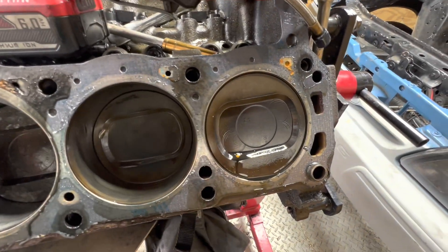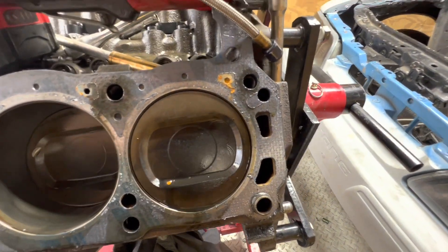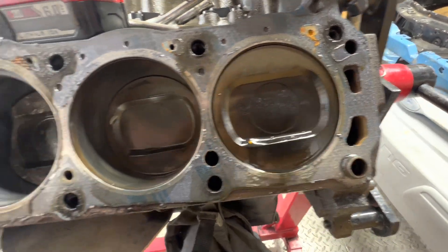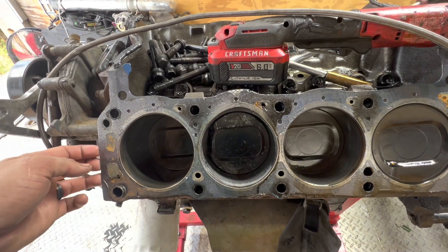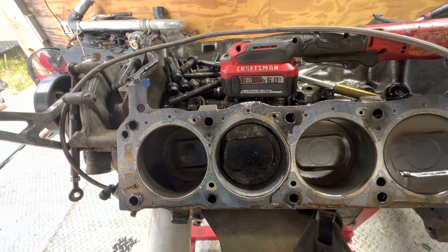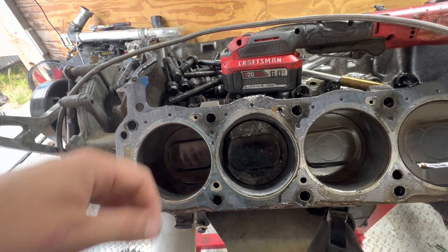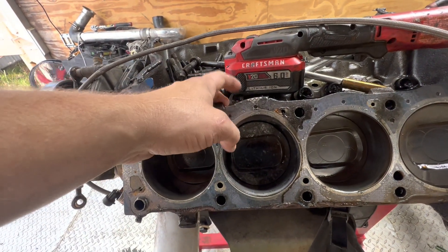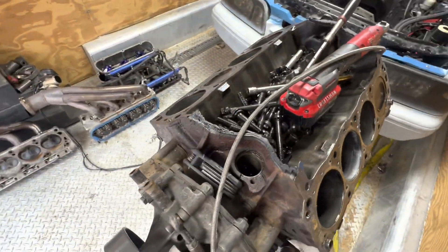It sucks, but you can see my tune was obviously pretty close — the pistons look great. I'll get the injectors cleaned and clean my fuel filter out and try to figure out what happened. I'm kind of surprised the gasket didn't completely let go before the piston melted, because these are just cheap Felpros.